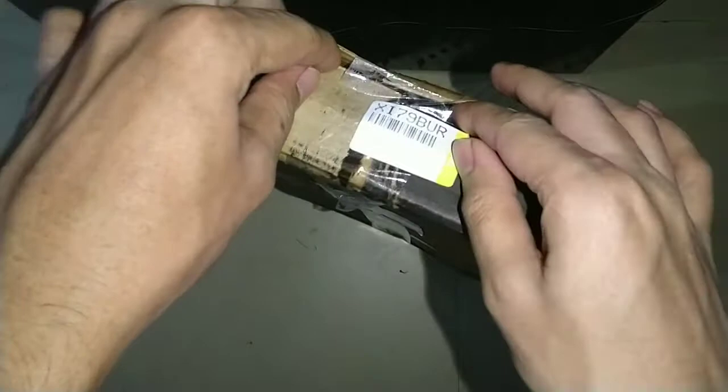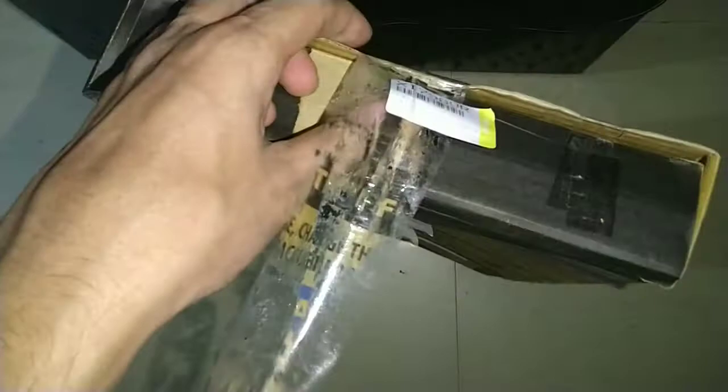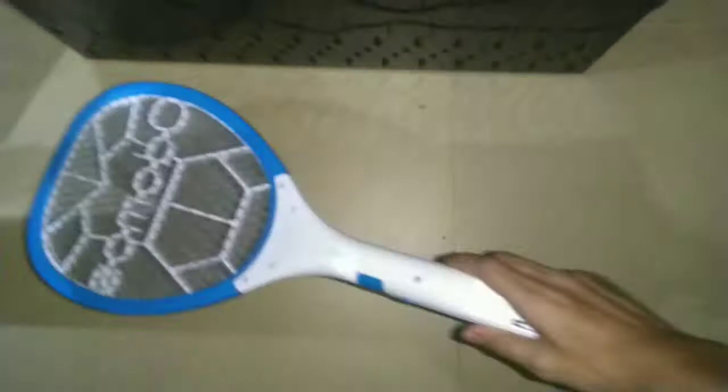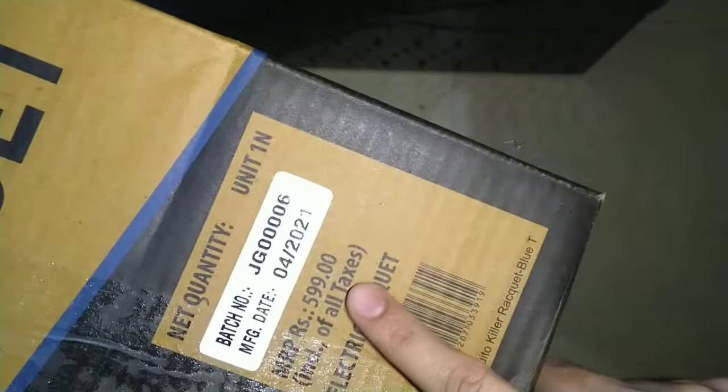Hello friends, today I'm going to unbox this Otomos mosquito racket. As you can see, it's a very big box. The product is also very weak, so I'm unboxing it to check for any defects or damage. As you can see, there is nothing in the box — only the manual and the racket.